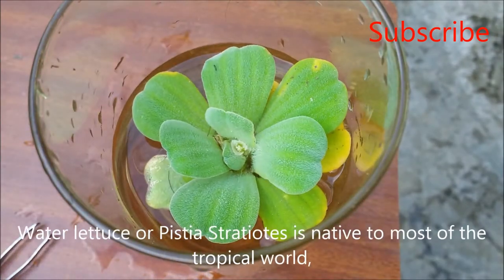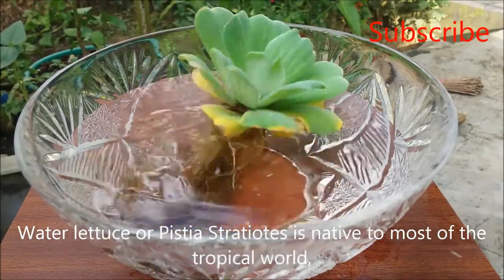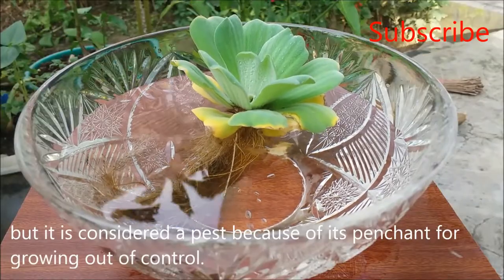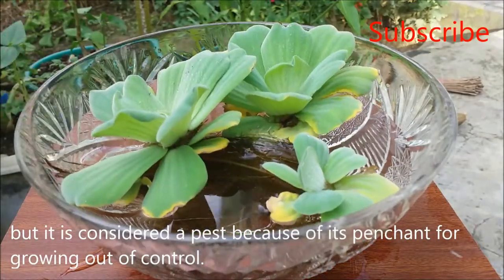Water lettuce, or Pistia stratiotes, is native to most of the tropical world, but it is considered a pest because of its penchant for growing out of control.